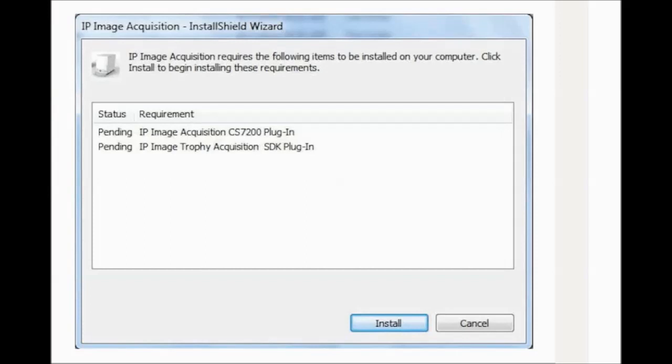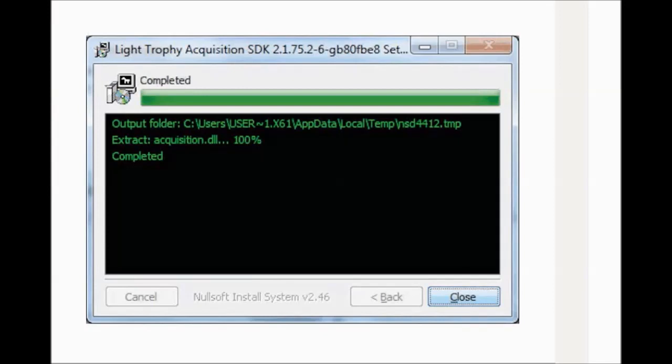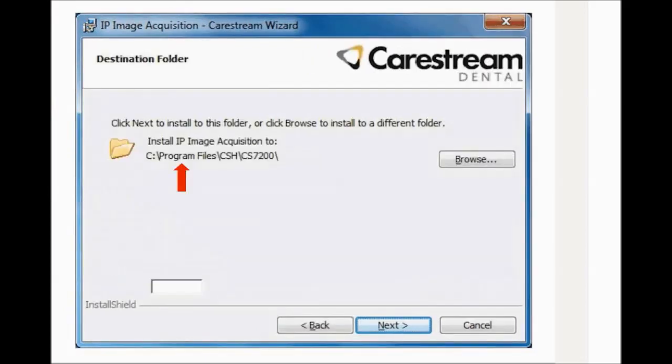CS7200 Drivers Installation. Insert the scanner driver's DVD-ROM into the DVD-ROM drive. Wait for the installation program to start. The Installation Wizard window is displayed. Click Install to install the required plugins. The Light Trophy Acquisition SDK window is displayed. Select only the components that you want to install and click Install. Wait until the components are installed and the completed window is displayed. The Welcome window is displayed — click Next to continue. The Destination Folder window is displayed. Click Next if you accept the default destination folder, or browse to choose another, and then click Next.